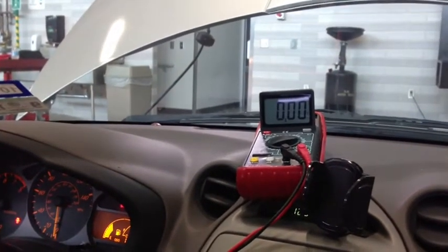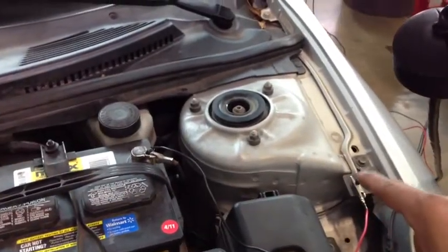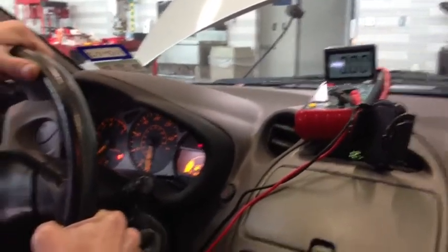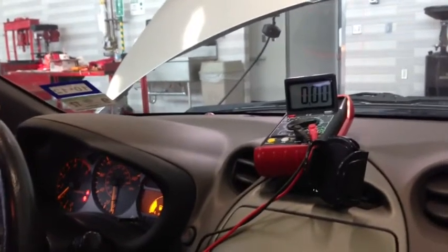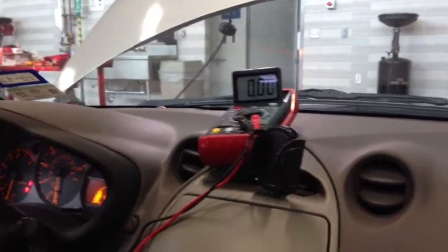Now we're going to do the same thing but move the lead to the accessory ground, just like we did before but with the engine warmed up. We check the voltage drop between the negative post and the accessory ground negative. Bringing the RPM to 2,000 RPM, in this case we got zero — a really good reading. A bad reading would be anything above 0.1 volts; that means you have resistance somewhere between the negative post of the battery and the accessory ground.